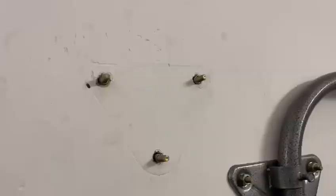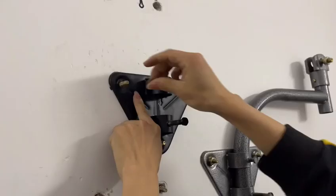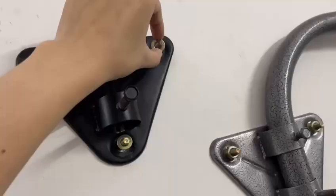Screw screws into the wall. Place the iron sheet on the corresponding screw, then tighten the three nuts to make the iron sheet firm.